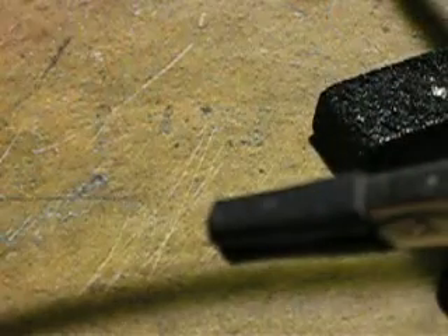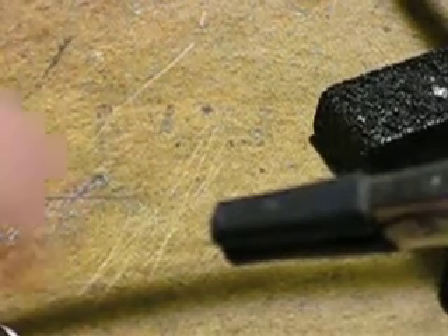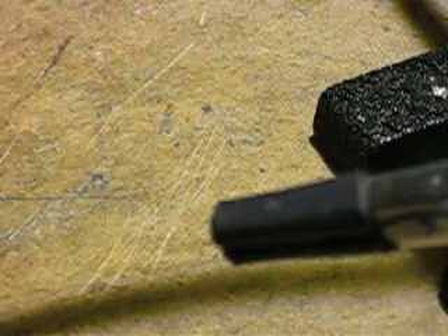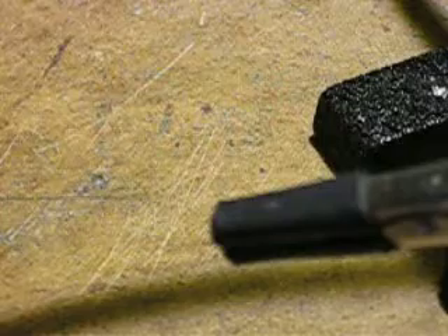Now we need to get the wire. The wire is just as quick. We get our wire. I like to twist the ends of the wire before I tin them — it's just an old habit I've got. Put them back in the claws.